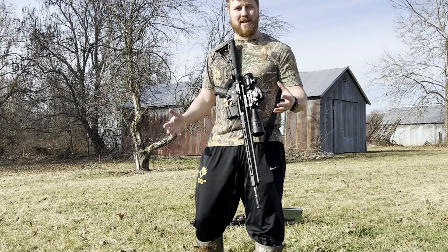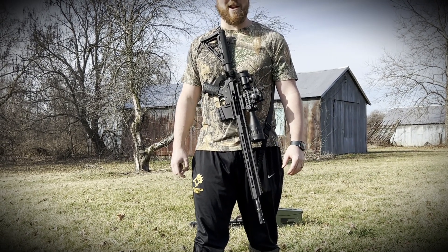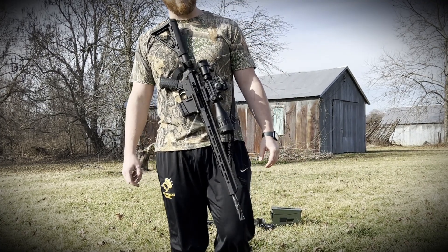Forgot the ear protection — that's a bummer, but it'll be all right after a few minutes. Thanks for checking out the video, guys.